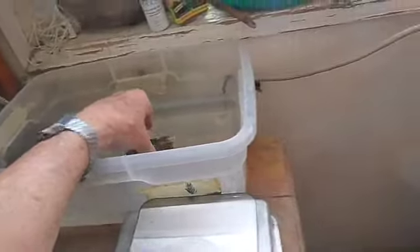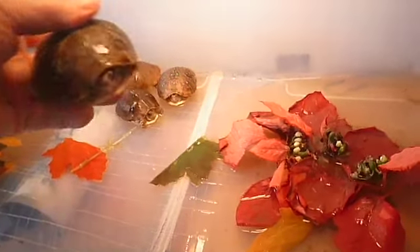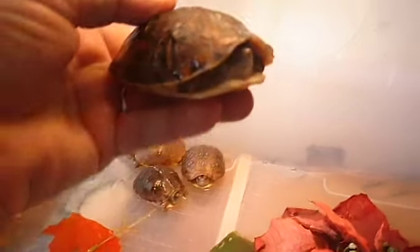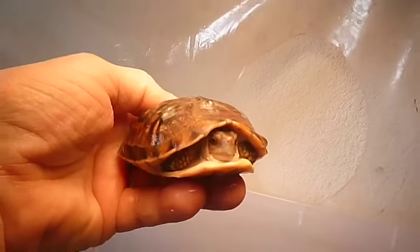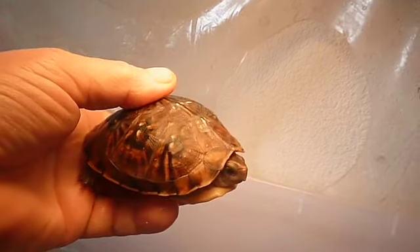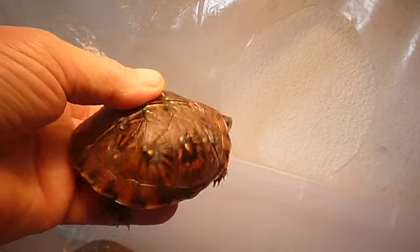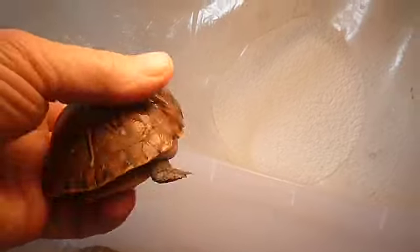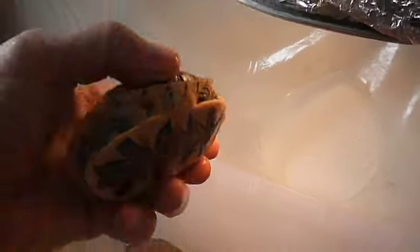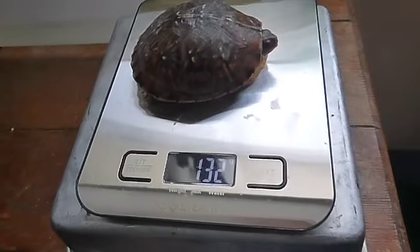I'll just let him swim in that water right there. How about this next guy? I always make sure I feed him a lot of different kinds of food — variety is the very best. This guy feels really nice and heavy, very healthy. And today his weight is 132 grams.